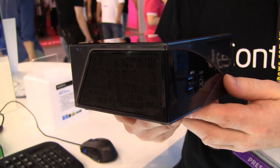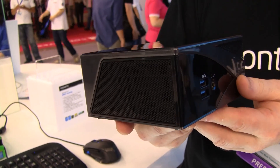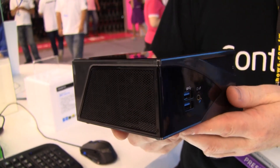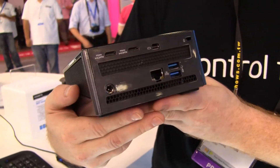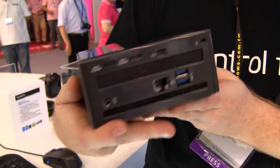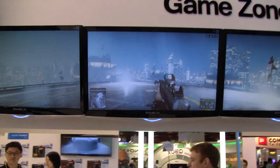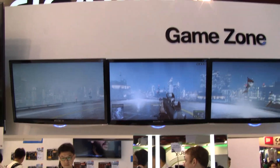It doesn't actually come with the drives and memory — you have to add that yourself. It's kind of like a DIY or bare bones box when you buy it in retail. Using these three display ports at the back, Gigabyte have a little demo here. We're playing Battlefield 3 on three screens using the pair of mini HDMI and also the mini DisplayPort.